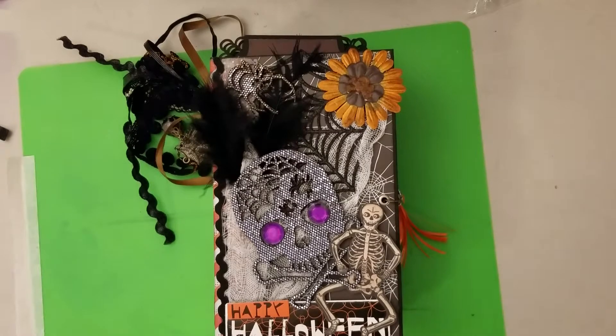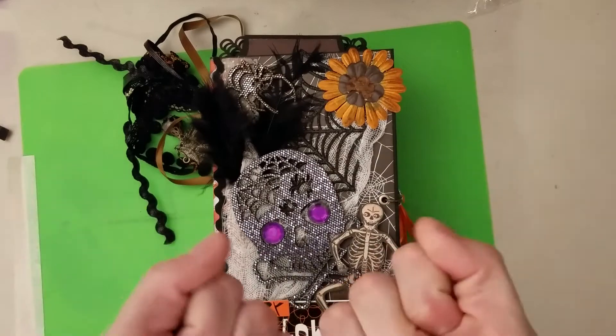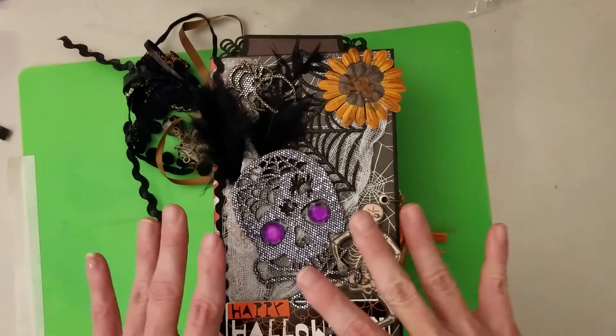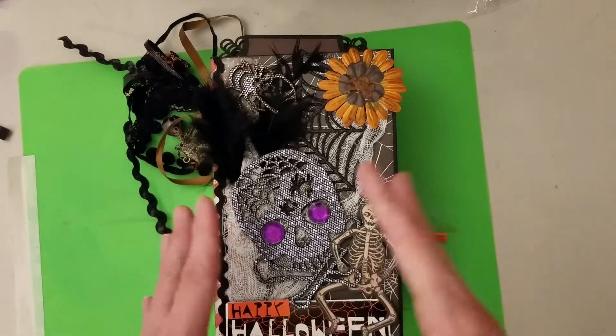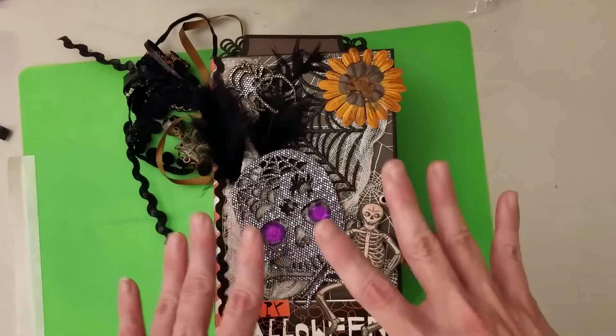Hi guys. This is literally my first video. I want to show you a photo album I made since I've been back. The two weeks I've been back I decided to jump in and do a lot of swaps, and this is one of the projects that I was doing.